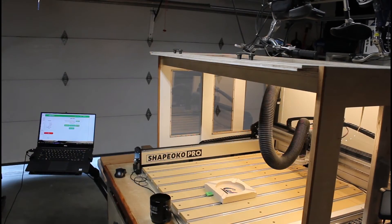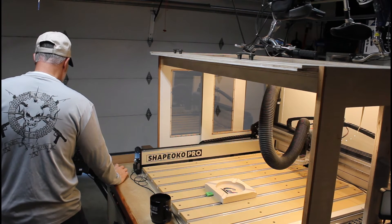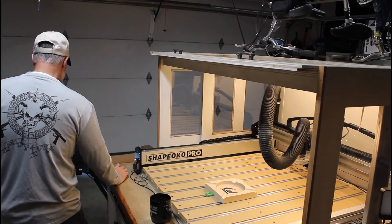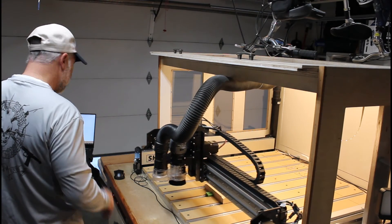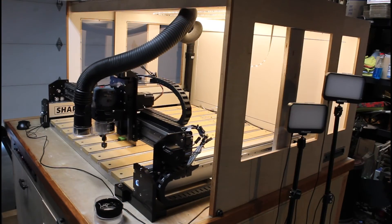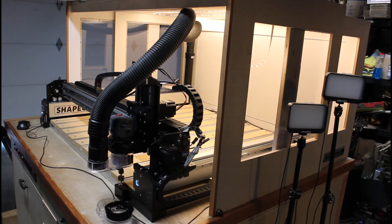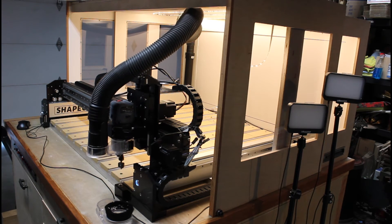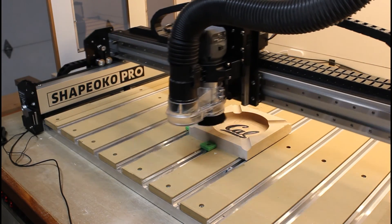I'll conclude this video with a little project I was working on for a friend — it's a cigar ashtray with the Cal State Berkeley logo. I used a one-sixteenth-inch down-cutting bit to engrave the logo a little less than an eighth of an inch deep. I then filled the engraving with the appropriate colored epoxy, and programmed the machine to use a one-inch bowl-cutting bit to clean up the excess epoxy.